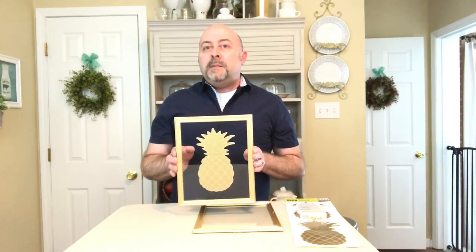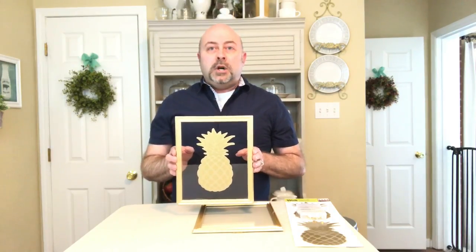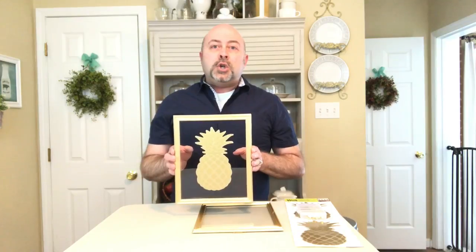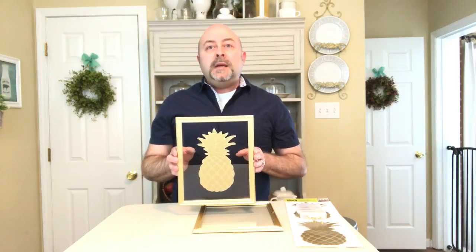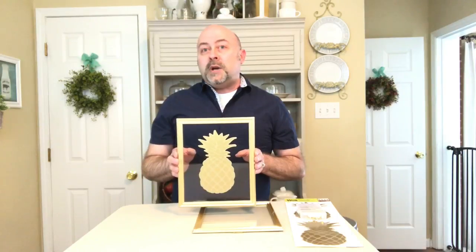Instead of having the backing on the back of the frame, this gives it a little bit more of an upscale look. Pineapples are the symbol of welcoming and hospitality, and they're also really on trend right now.